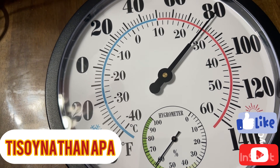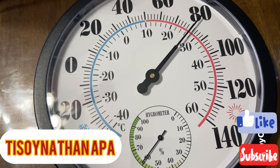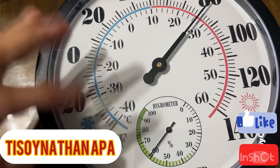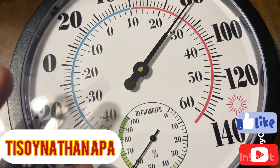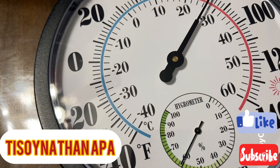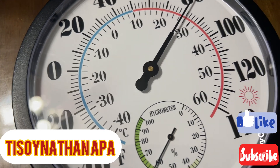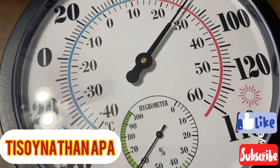It measures in two units — Fahrenheit and Celsius. As you can see on the sides, this scale is Celsius and this one is Fahrenheit. The temperature and humidity are on one display. It has a simple and clean appearance, and as I mentioned, it's 24.5 centimeters or 9.7 inches.